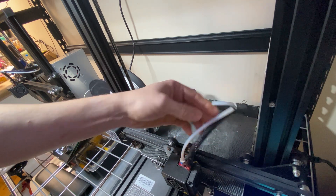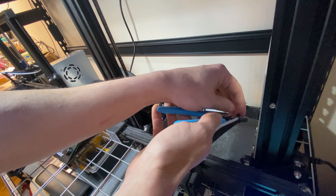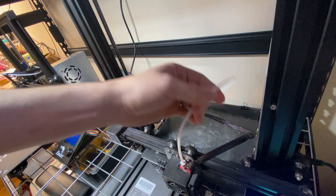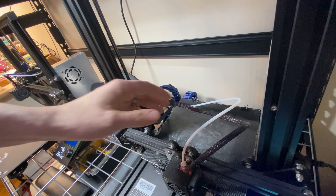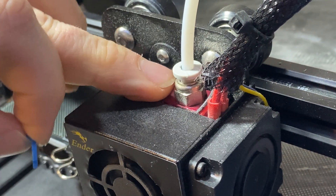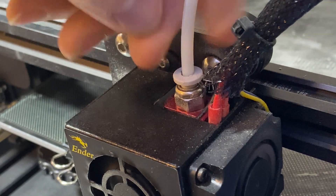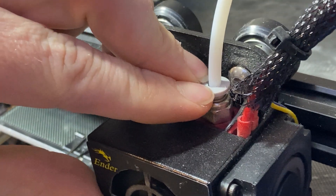The Bowden tube is now ready to be taken off. I'm going to unclip these and use my wire cutters to snip the zip ties holding it to the cable harness. There we go, so now it's free from the cable harness. The coupling down here at the hot end is actually perfectly fine and still has plenty of spring, so I'm not going to replace this one.